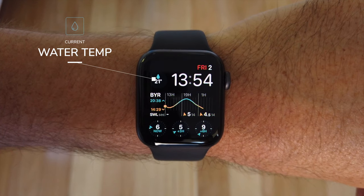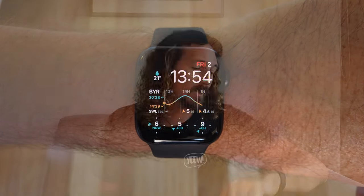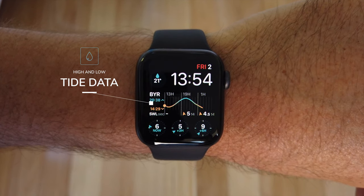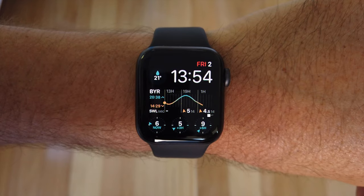Once set up, you've got your forecast right on your watch: tidal data in the center, water temperature in the top left, and wind along the bottom — current wind and direction, plus wind in 3 hours and 6 hours. You can check throughout the day: if the wind's poor now but going offshore in a couple of hours, you'll know when to paddle out. You've also got tide highs and lows, the next high and low tide displayed with a graph, and the swell size, direction, and period — today it's showing 3.5 feet at 12 seconds.